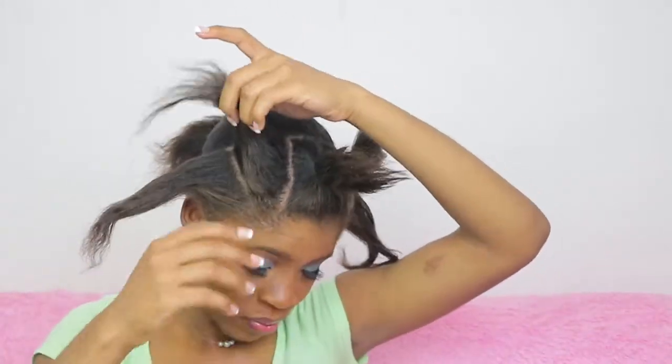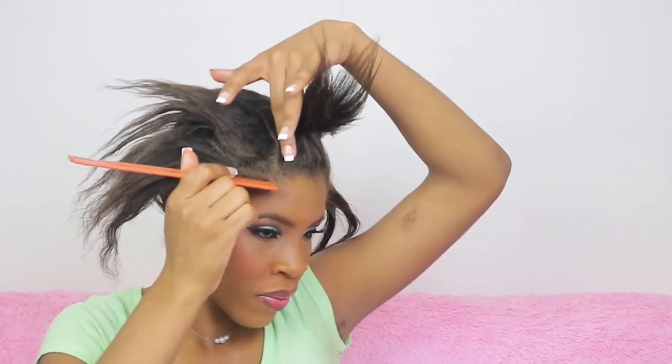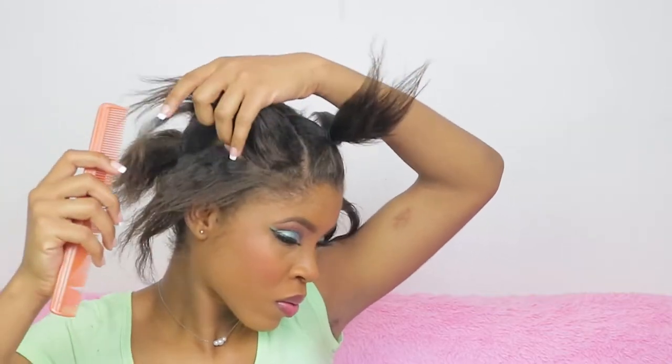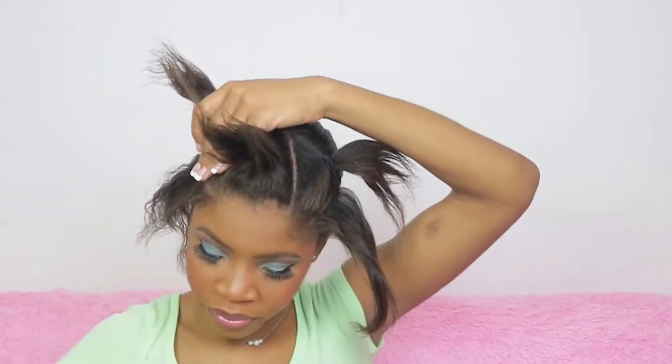I wasn't satisfied because the parts on opposite ends weren't matching up, so I was trying to fix that. Just do whatever you can to make it look as neat as possible. Remember, even if you're getting your hair done by yourself, at least make it look good — make it look like a professional did it.